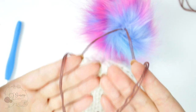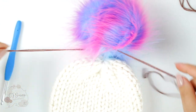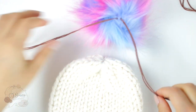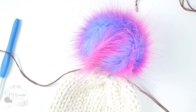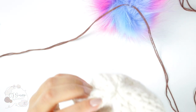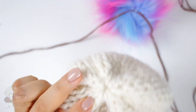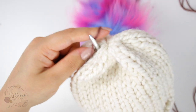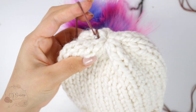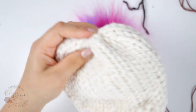We're going to use these two strands to attach the pom-pom onto the hat. Grab your crochet hook and bring it from the inside of your hat — not quite from the middle, but a little bit on the side, just like this. Then grab the first strand and bring it inside, just like this.